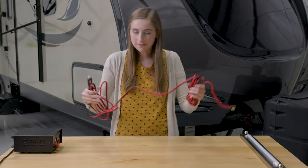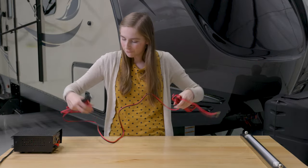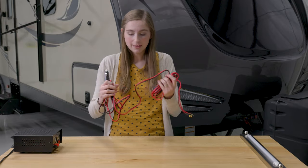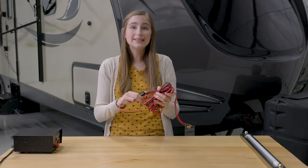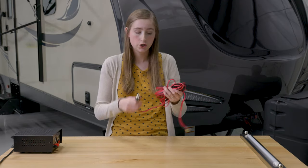I only have a 5'6" wingspan, so I cannot show you the full 15-foot length of this cord. This cord gives you plenty of room to use it at your campsite for whatever you want to do.